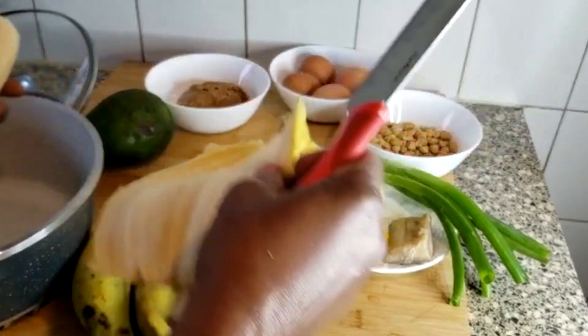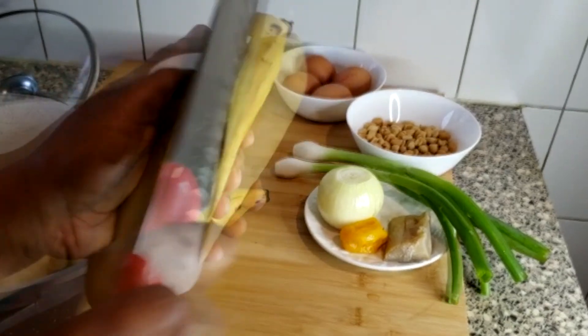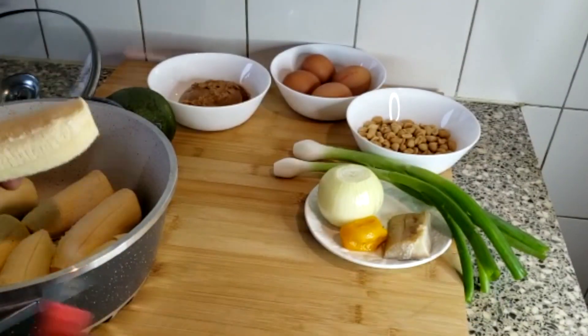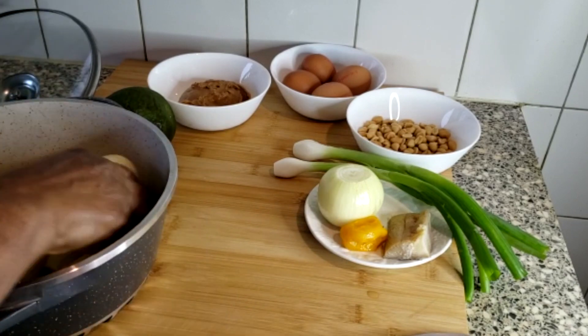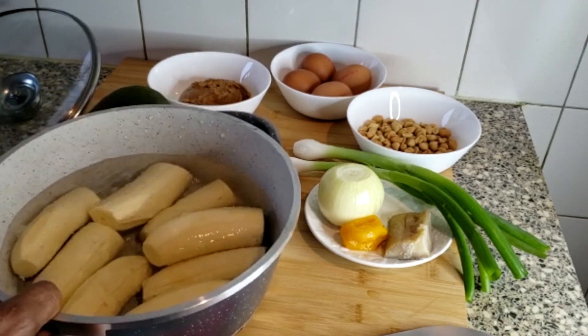First, I'm going to cook my plantain. The plantain you need is not those that are too ripe, but it shouldn't be the green one which is too hard. So you need something that's just in between, just as you can see here.